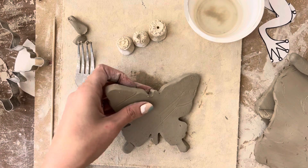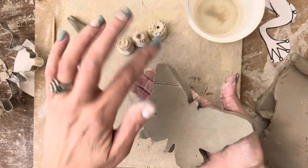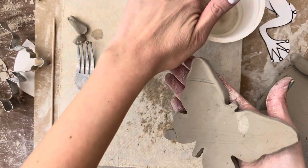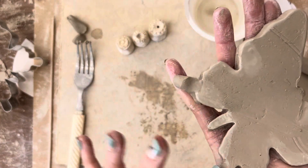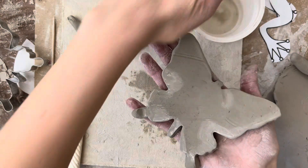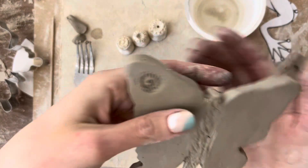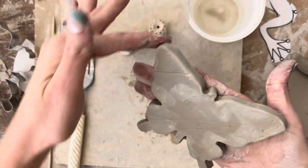The first thing we want to do is hold our butterfly gently in the palm of our hand, dip a finger in just a tiny bit of water, and gently smooth the edges. The reason we want to do this is because once these go in the kiln — which is my big oven that bakes the clay and makes it hard — these edges will get hard and if they are pointy they will be sharp and hard to hold. It also makes them look a little bit nicer, so you want to do the top and the sides.